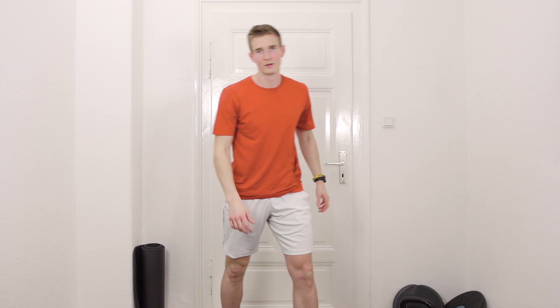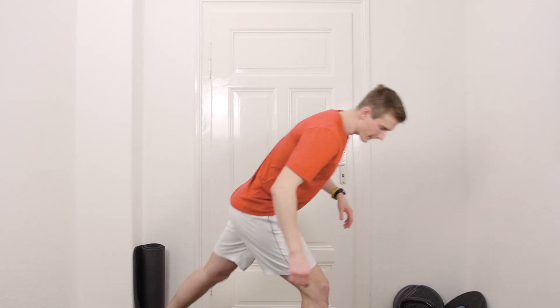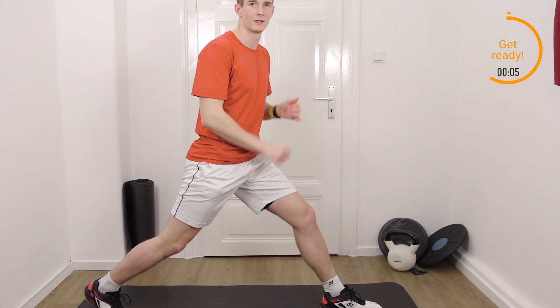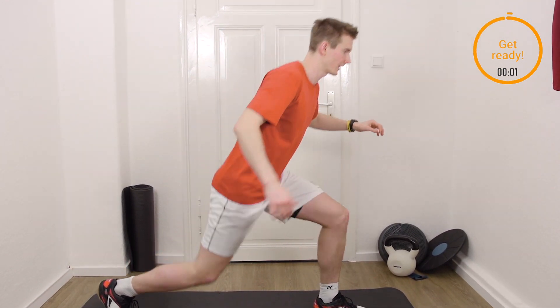So without further ado, let's start into it — core and leg stability training. First thing we're going to start with is lunge jumps. We're always jumping right to left, 40 seconds. Get ready, three, two, one, let's go.